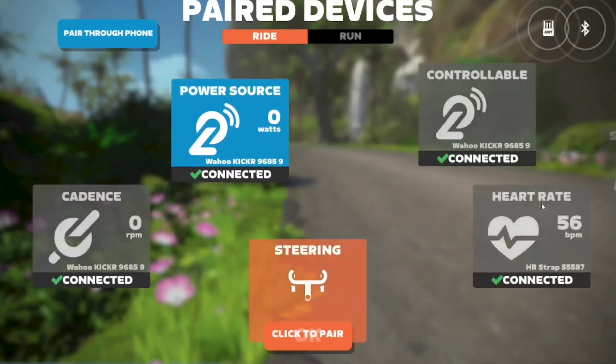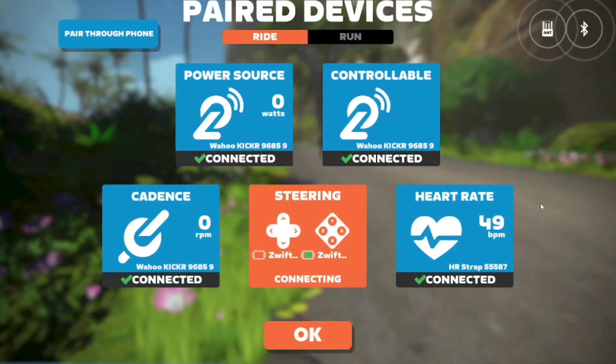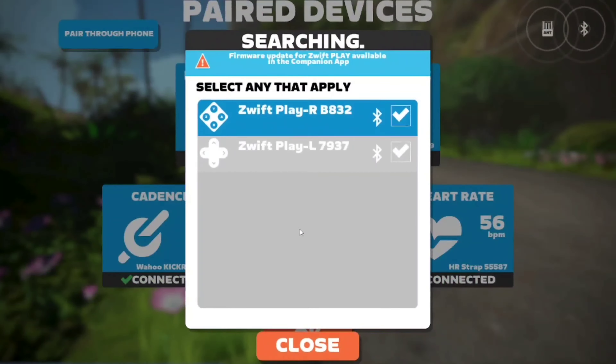To connect, enter the game as usual and go to a pairing screen. Select the steering option. Mine already connected automatically, but at first you'll have to select each controller side.